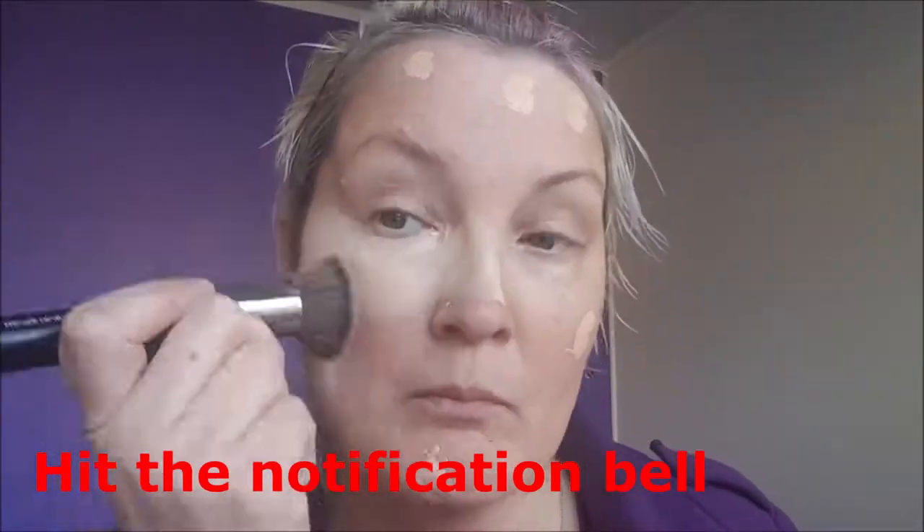Now I'm going in with my foundation. I'm using the LA Girl Co Coverage High Definition Long Lasting Illuminating Foundation and I'm applying it with my kabuki brush. I dot it onto the face and then blend it in using swirling and stippling motions.